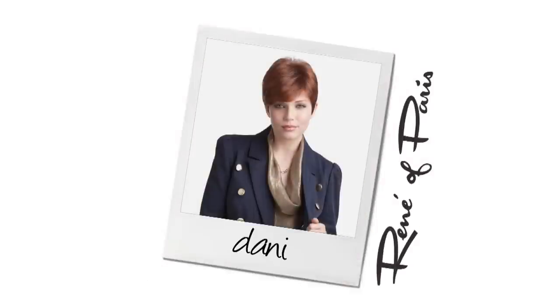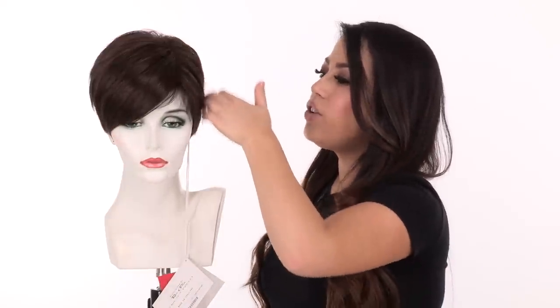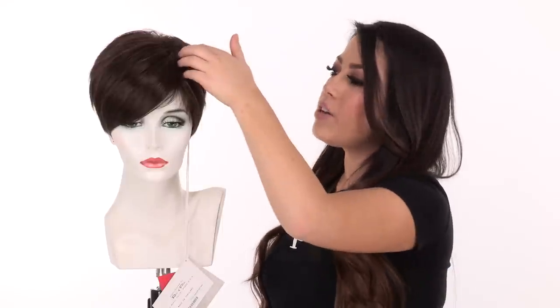The layers in the front measure 5 and a half inches, so it's longer, and the right side has that asymmetrical part. The layers at the crown are a little bit shorter and very straight and blunt. It has built-in volume at the root to give you natural lift, and it gives you great coverage along the hairline.